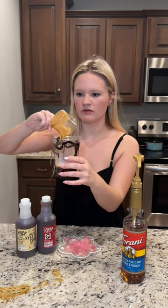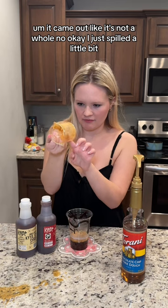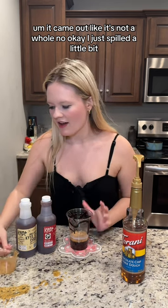Oh, it came out like there's not a hole? No, okay. I just spilled a little bit. Oopsie daisy.